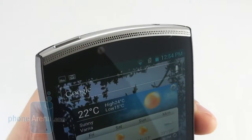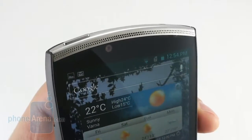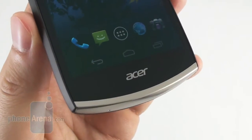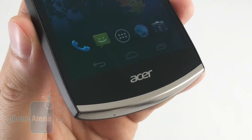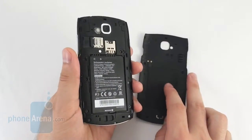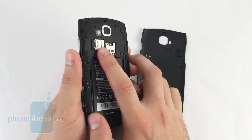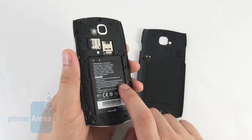The call quality of the Acer Cloud Mobile is okay but we've definitely heard much better results. The earpiece sounds quite muffled, so we couldn't always understand what the other party was saying. On the other side of the line, the secondary microphone filters quite a lot of the background noise, but voices as a result sound digitized. Behind the back cover are located the slots for the micro SIM card and the micro SD card, which can expand the on-board storage by up to 32GB. Here is also the removable battery with a capacity of 1460mAh.